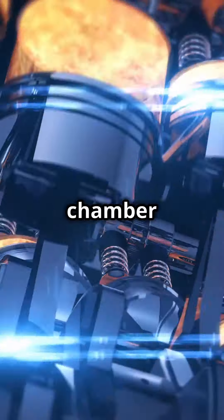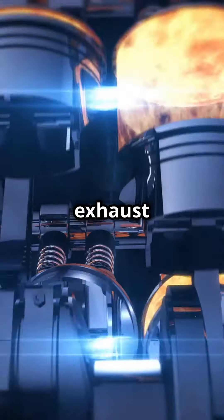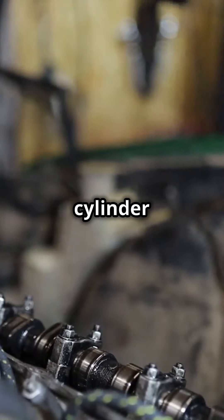Valves seal the combustion chamber and manage the intake of air and fuel, as well as the exit of exhaust gases. So why adjust them? Well, over time, the constant impact causes valves to sink deeper into the cylinder head.